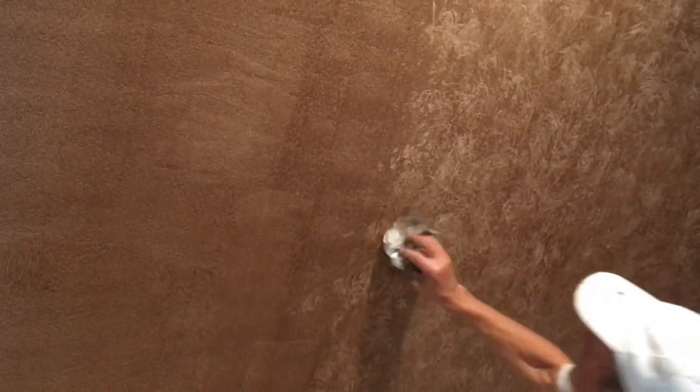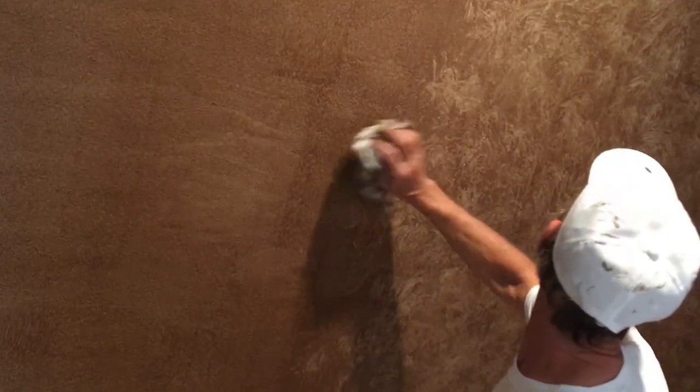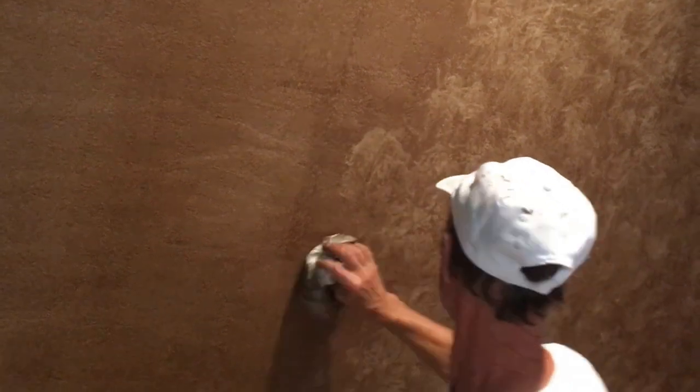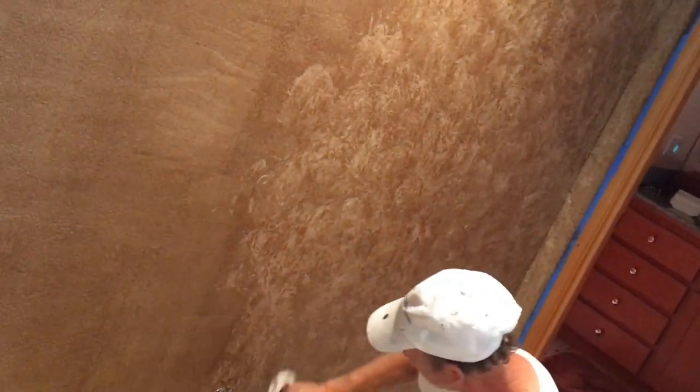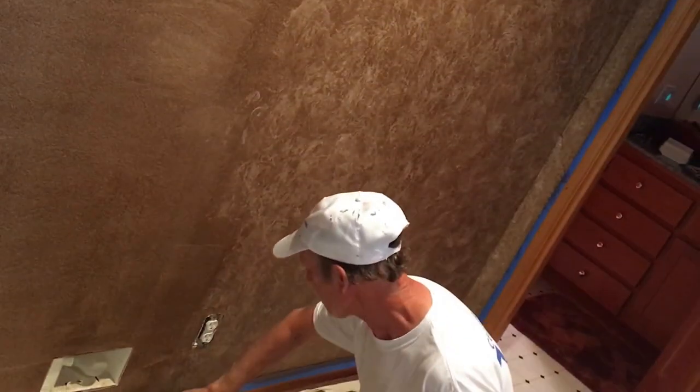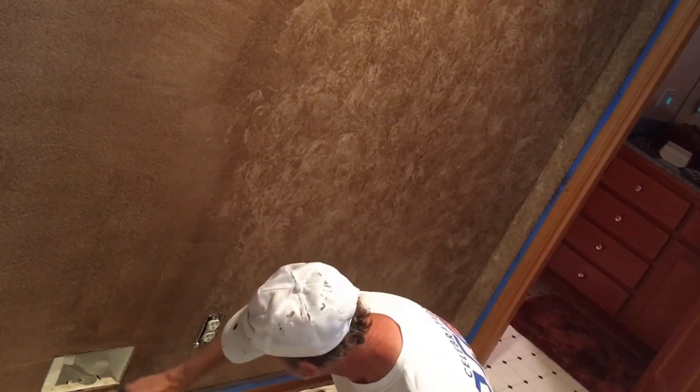So we brushed and rolled on the glaze and let it sit for a little while, just to set up. Don't take too much off. See those areas where it's drying here.